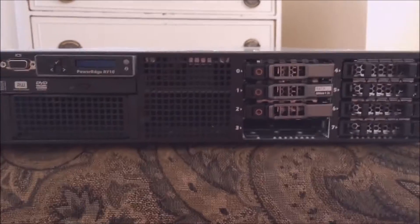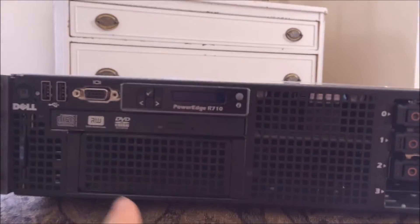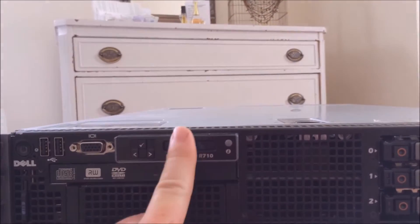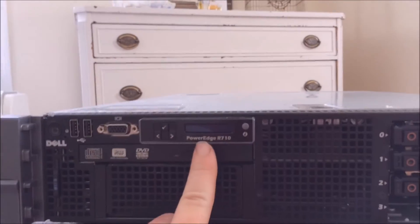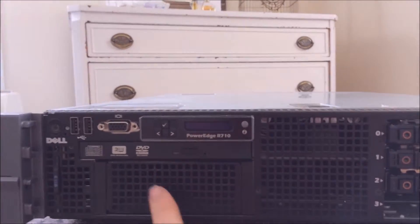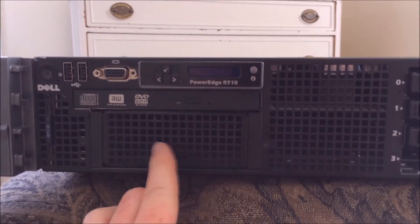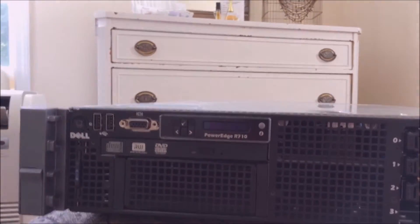This configuration has the eight hard drives. It has the IO — video, two USBs — and it also has a display for showing errors and information about the server. Right here is a three-and-a-quarter inch bay where you could put a floppy disk drive or maybe even a hard drive if you need to.